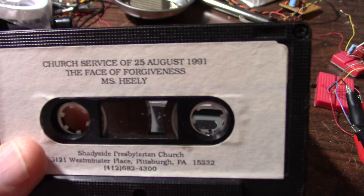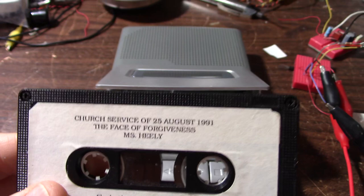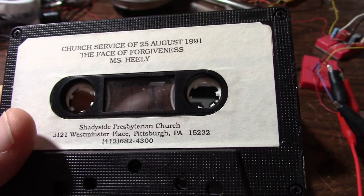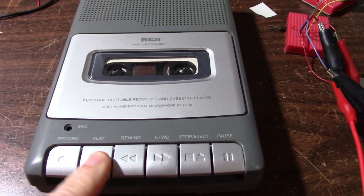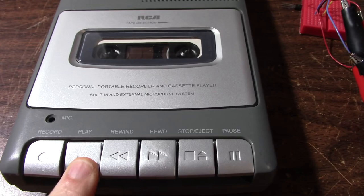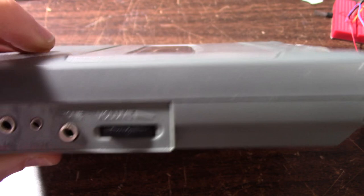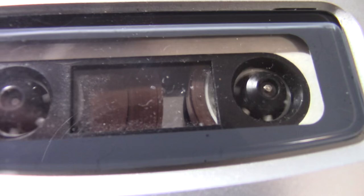Might as well fix things instead of pitch them, right? There's a church service tape from 25 August 1991 — 'The Face of Forgiveness' — I don't know where that tape came from. Got a noisy motor. There's no sound that comes out of this thing.